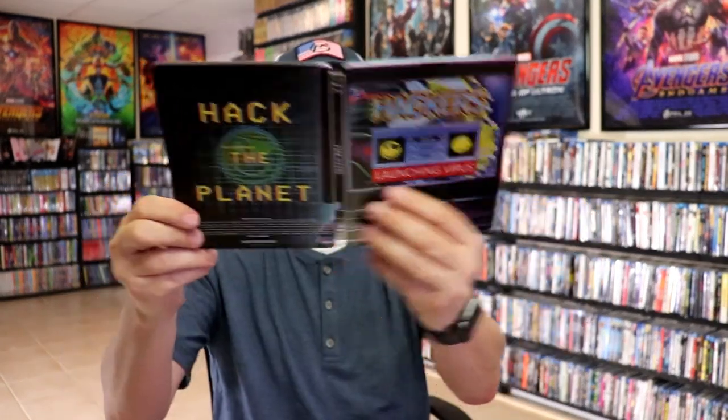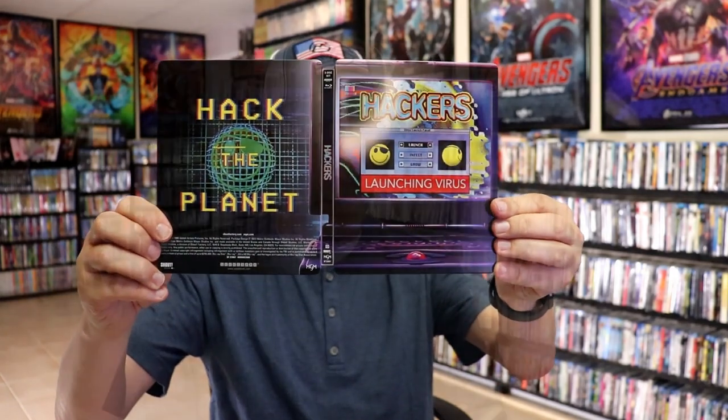So overall this is a beautiful looking Steelbook. I'm really happy to have this on 4K and this really nice looking Steelbook.